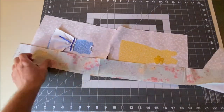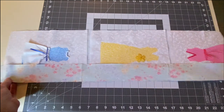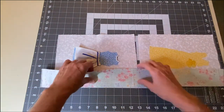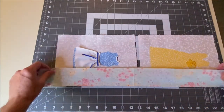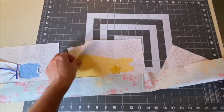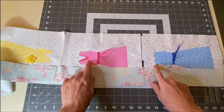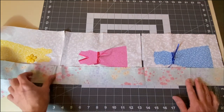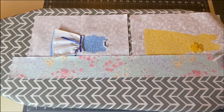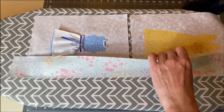I did not cut my border fabric. I stacked my dresses in the order I wanted them, keeping in mind that two dresses need the border on the right and two need it on the left. I then took them to the sewing machine and just sewed continuously down the strip. Once you have your border fabric sewn on, iron the seam allowances towards the border.